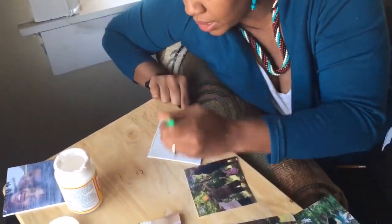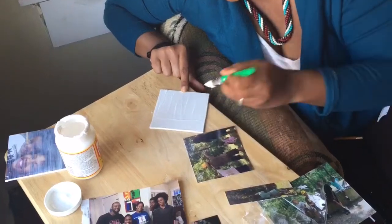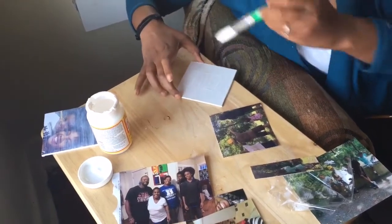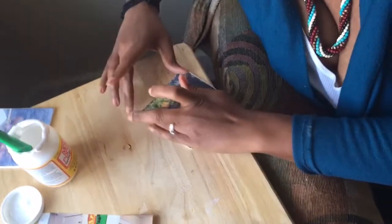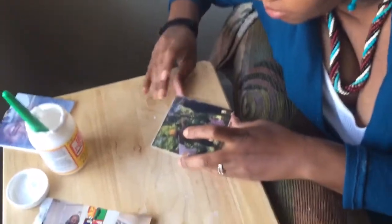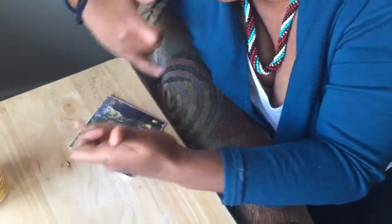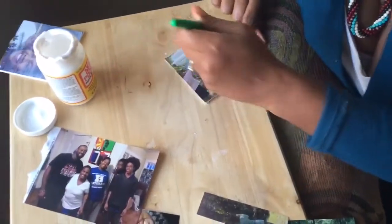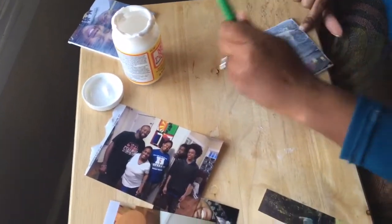Take your Mod Podge and get it good, and slick it down there. Make sure it's sealed on there — just press across it like that. Then you take your Mod Podge and put a coat right across the image. It dries clear, so you don't have to worry about your image turning white or anything like that.